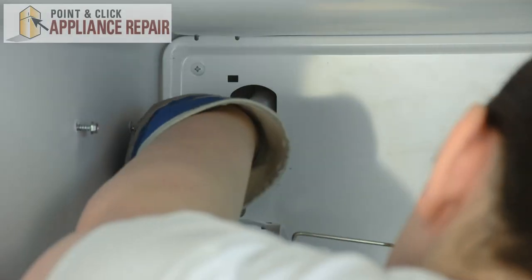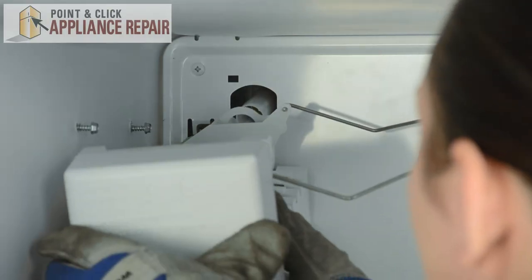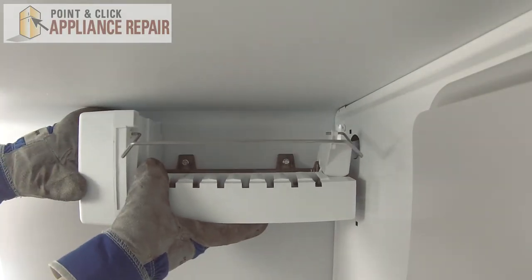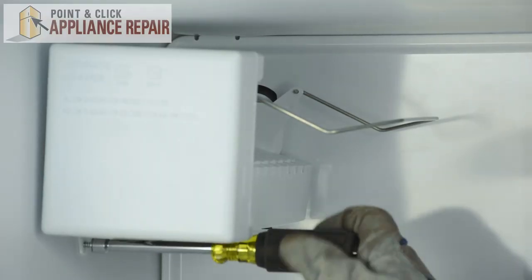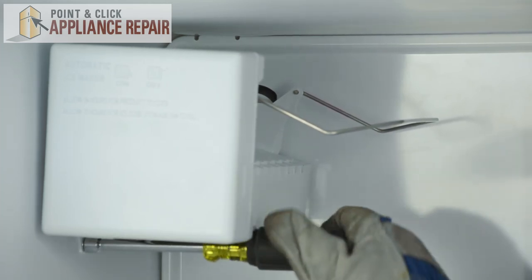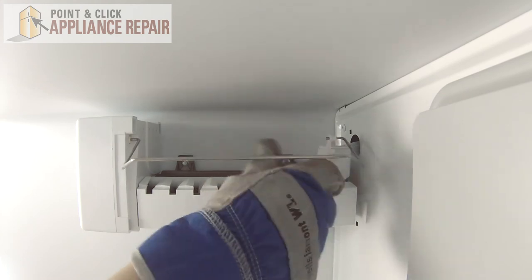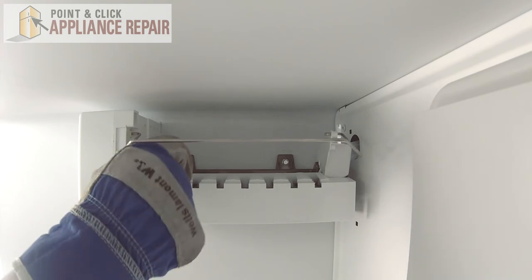Replace the ice maker. We'll start by connecting the wire harness. Then we'll just need to make sure that the fill tube sits inside the water fill cup. We can set it on the screws, replace the bottom screw, and tighten down the top two. And that's it.